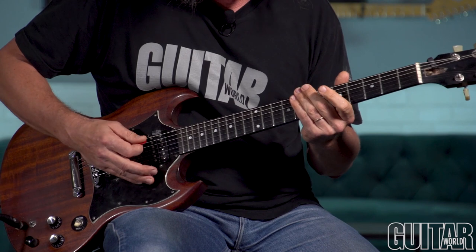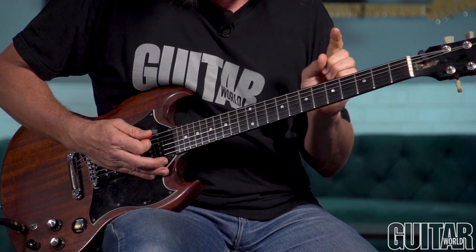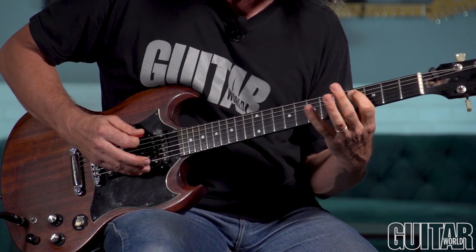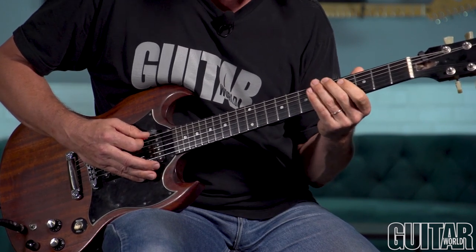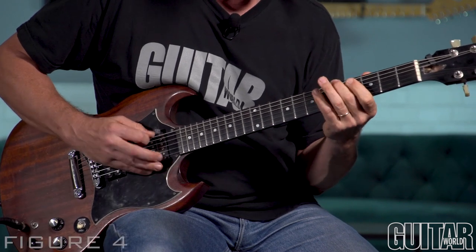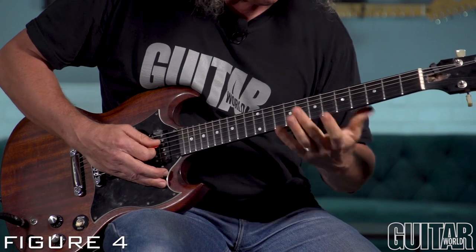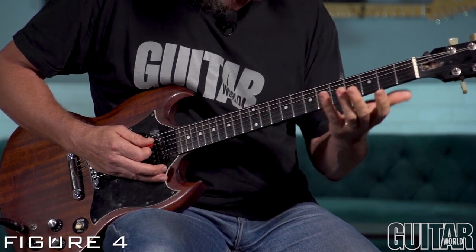For our next example, we're going to take that idea and play it down an octave. This is a different shape — we're leading with the middle finger, going middle and then ring, and then going back a fret. That's because of the way the guitar is tuned asymmetrically; you've got that major third between the G and B strings. We're introducing the string skip again with the same note sequence: A, D-flat, F-sharp, A. In the printed example I did this three times to prolong it, moving down three frets each time. Remember, you can take all these ideas and shift them up and down the neck in minor third intervals.